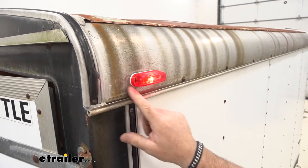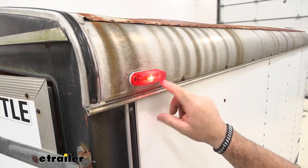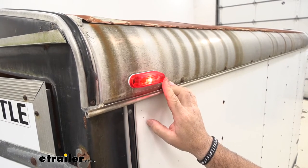As you can see, it's going to be a surface mount. It can be mounted horizontally or diagonally — it doesn't matter. These are going to be DOT compliant.